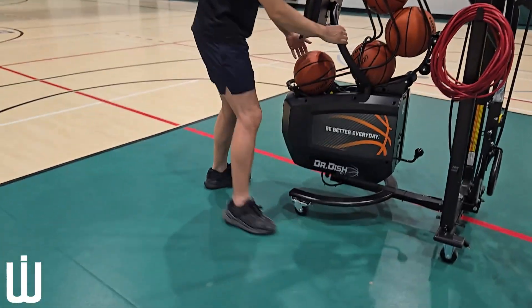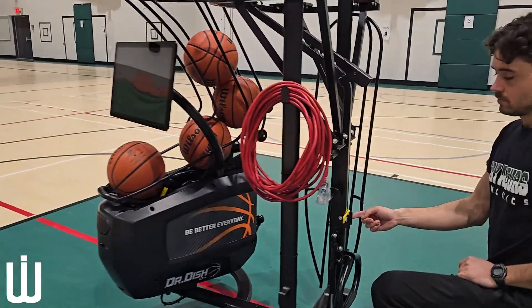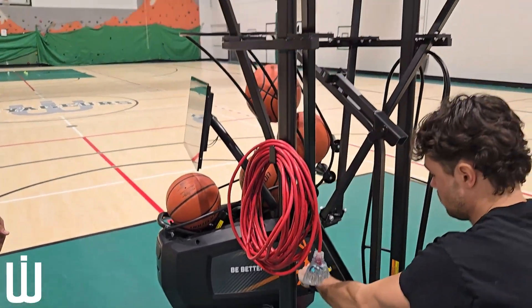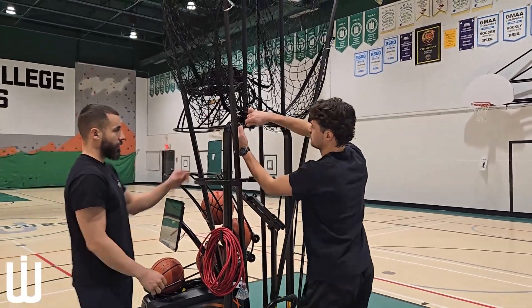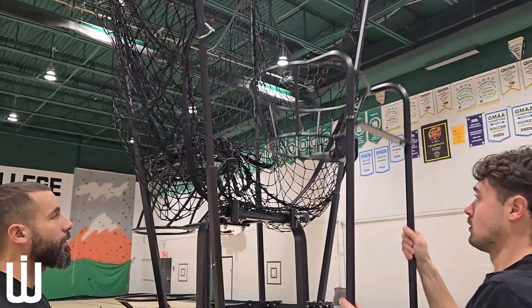Rotate the screen, take the safety lock off, and use two hands again to pull the lever. Then unplug, unscrew, and take off the net counter. It is stored right beneath.